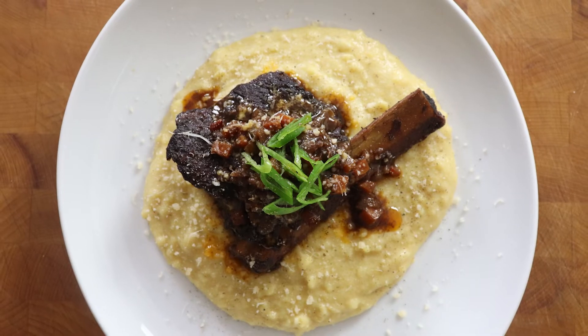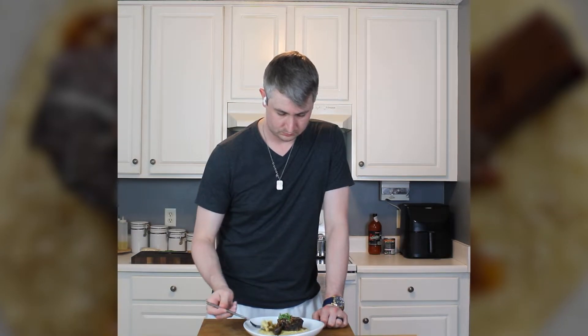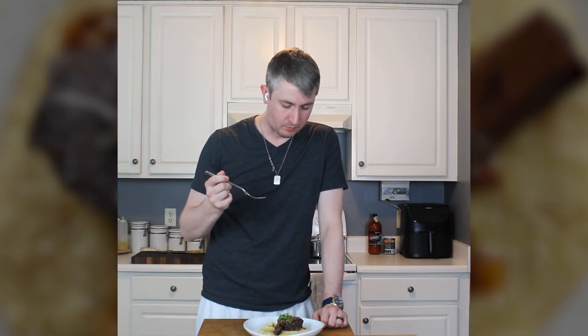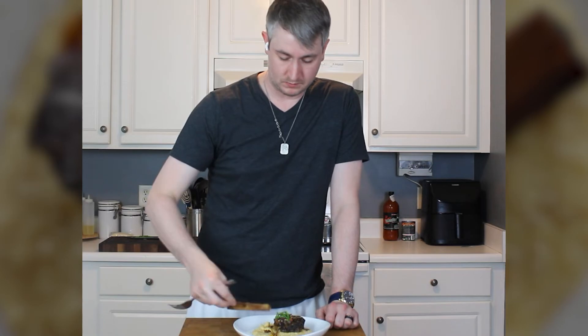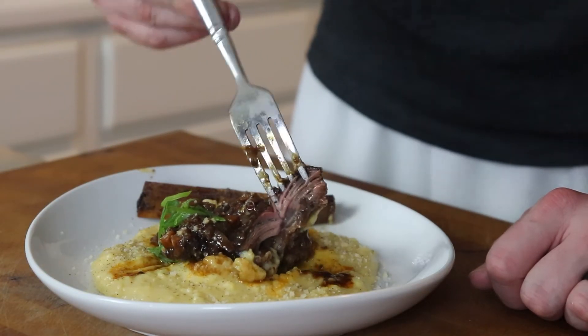The elephant in the room is the three to three-and-a-half hour cooking time, but if you've got a lazy Saturday or Sunday afternoon, or you want to impress some guests, this is a great go-to dish. That polenta is so creamy — the cheese and sour cream really help cut through what would otherwise be bland polenta. And look at that bone — it didn't even want to stay attached. The beef is just shredding and pulling apart.